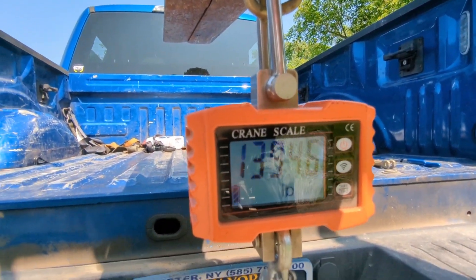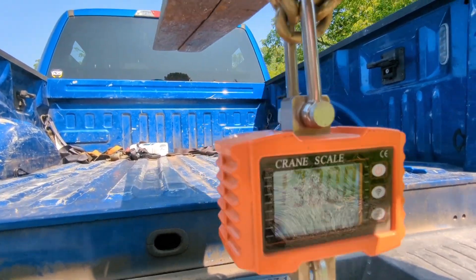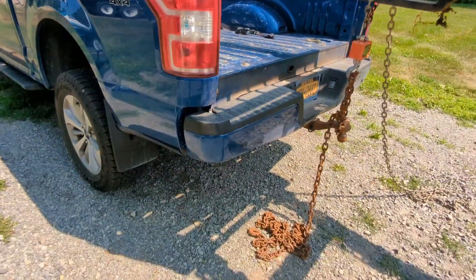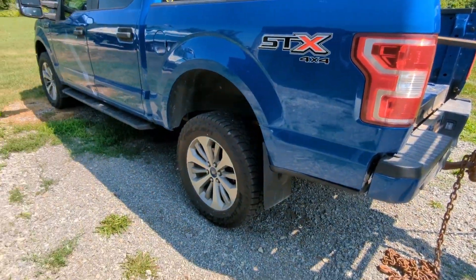Now we're at 10 inches. I'm going to scooch forward to where the chain is level — totally straight up and down — and we're going to try it again. The peak that I saw was 1,450 pounds. Let's go all the way in now and see what we can get.